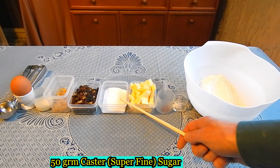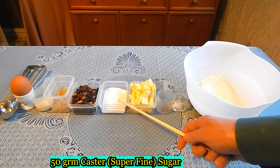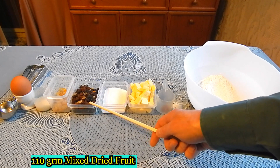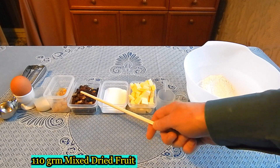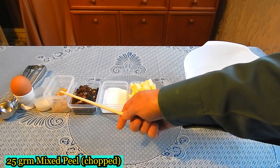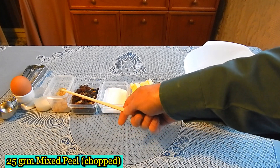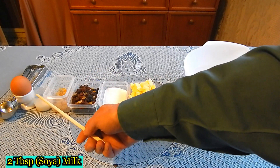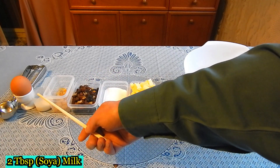50 grams of caster sugar, 110 grams of mixed dried fruit, 25 grams of mixed peel, chopped, one egg, and two tablespoons of milk.